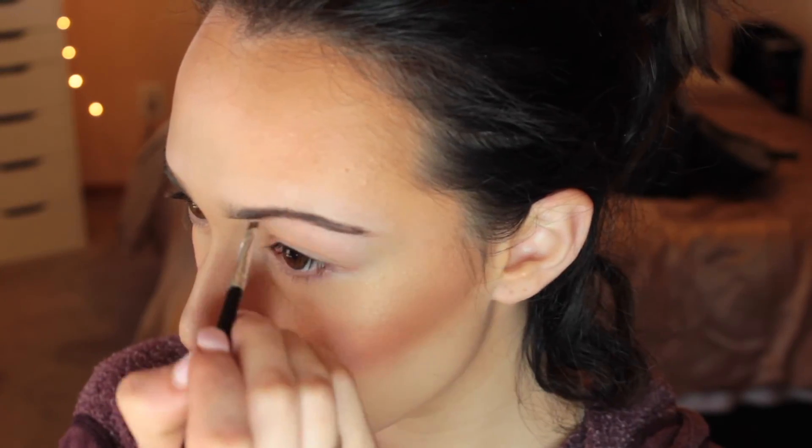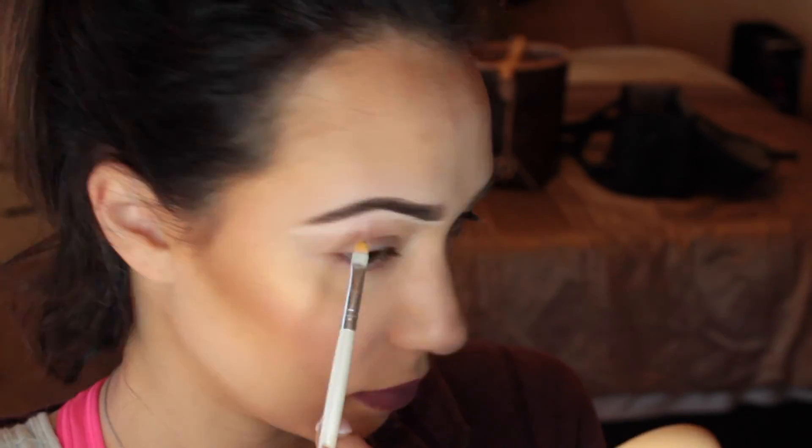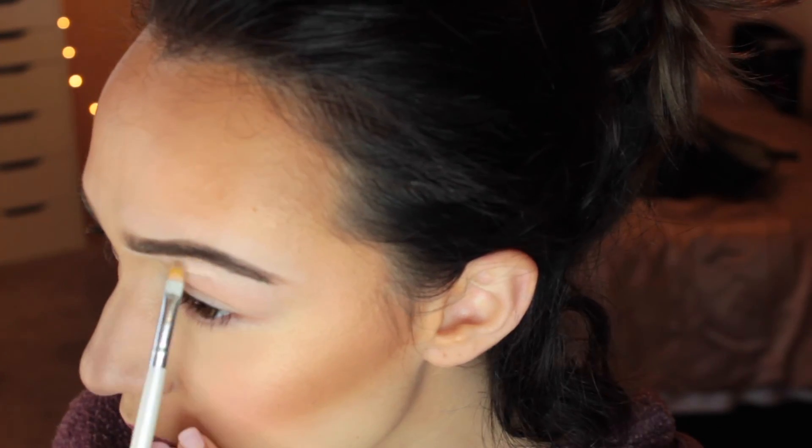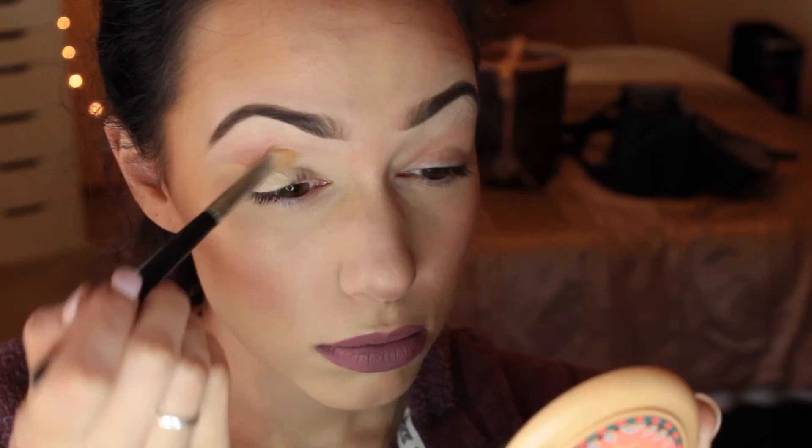Next I'm going in with my brow pomade and I'm using the shade Brunette from In the Village. I'm taking my brow brush and you're going to follow your natural hairline. Then I go in with the Deep Brunette — it's just a couple shades darker — to fill in any spaces right through there, then brush off any extra product. You can see the difference: full eyebrow versus not so full.